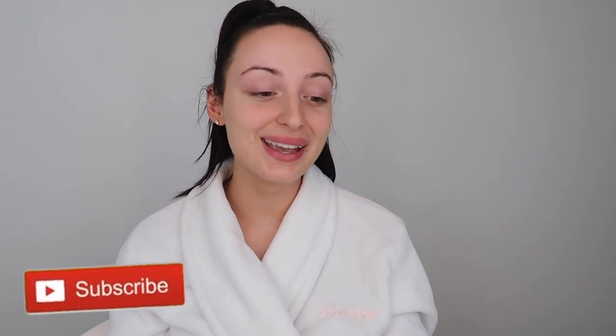Hey guys, welcome back! I am so excited for today's video because Bali Body came out with another new product — the Bali Body Gradual Face Tan Hydrating Cream. I cannot wait to show you guys what this looks like on me. Before I do, please make sure to give this video a thumbs up and subscribe if you haven't already.